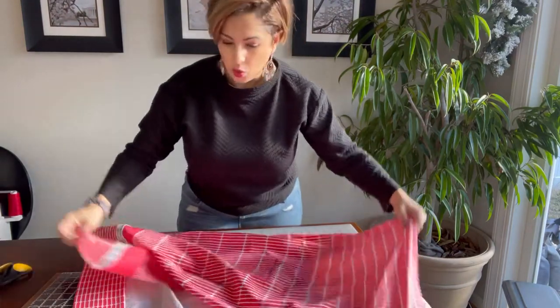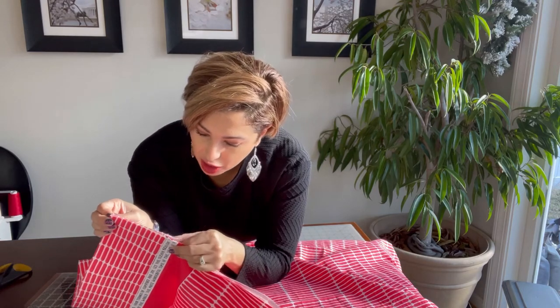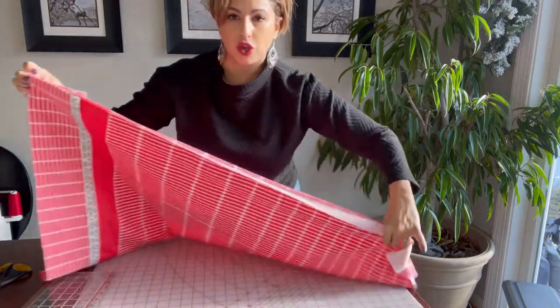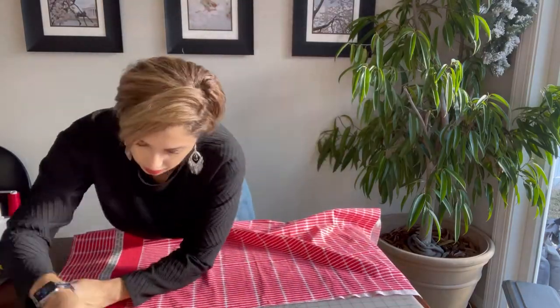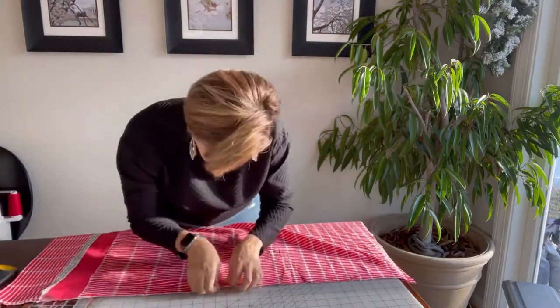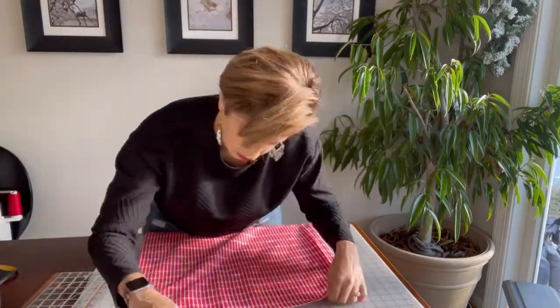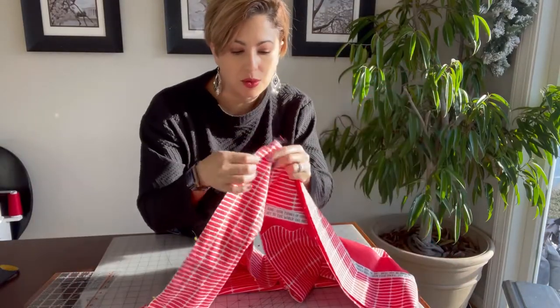Now that all our edges are cleaned up, fold your pillowcase so that wrong sides are facing each other — you want the right sides out. We're going to French seam these. Match up all the edges and pin all the way across the long side and then across the bottom side as well. Sew that with a quarter-inch seam allowance, starting at one end, sewing down the side, then pivoting and coming down the bottom.